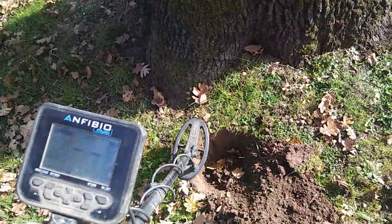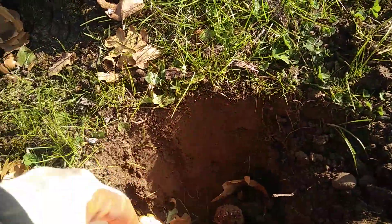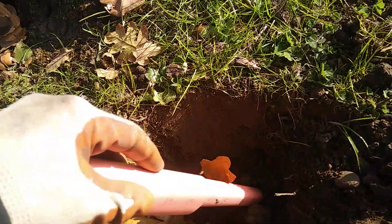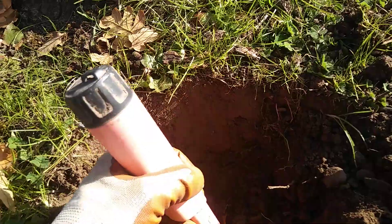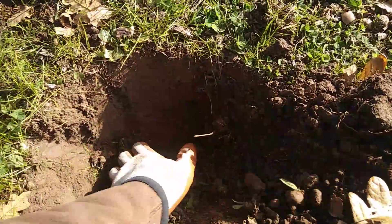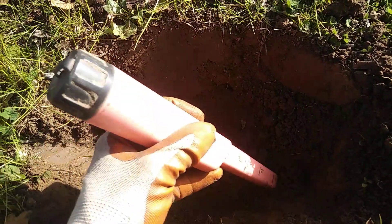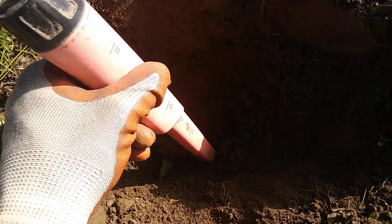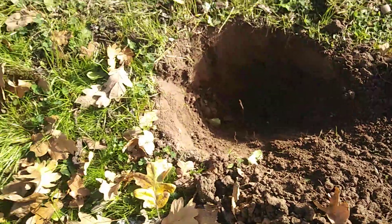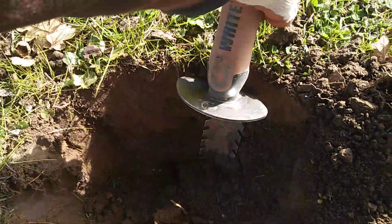Sounds like something's in the sidewall there — probably another beaver tail or part of one. I need to get some stuff out of the hole here. Boy, I'm taking a pretty deep hole. It's gonna be right there. Of course I'm getting into the roots of the tree, because right there there's a monster oak tree.